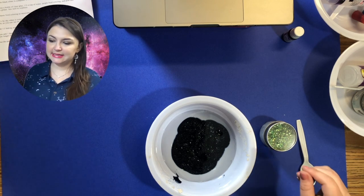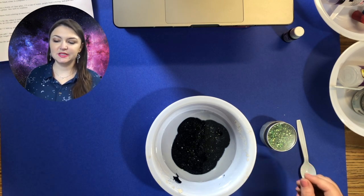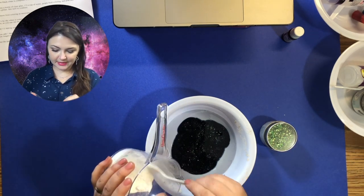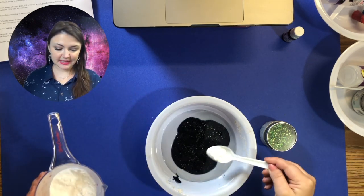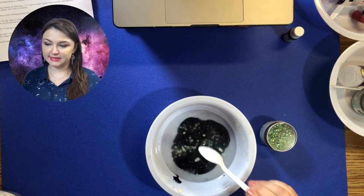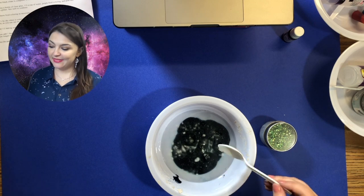The directions say to add a half a teaspoon of baking soda. I've got my teaspoon, so I'm just going to add a half a teaspoon of baking soda. And then it says to stir.